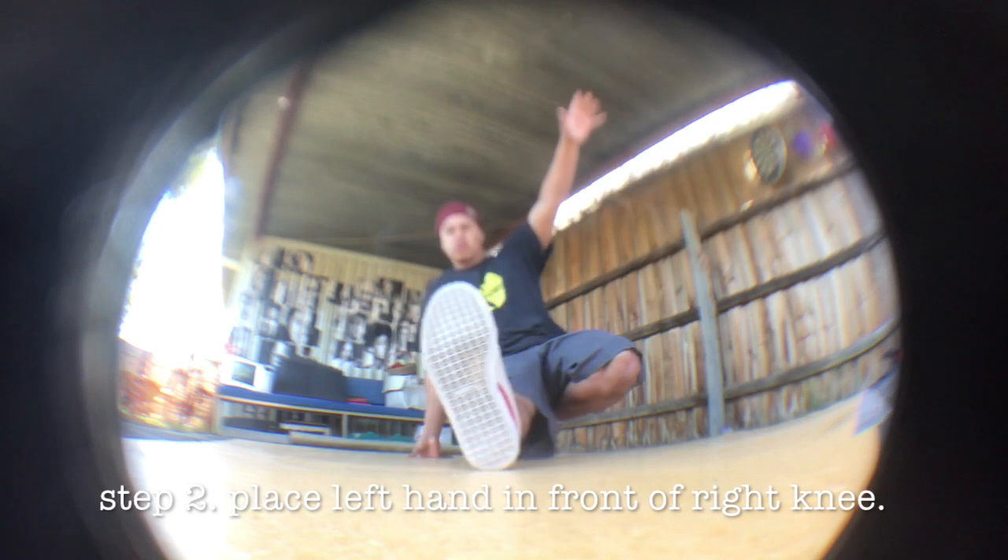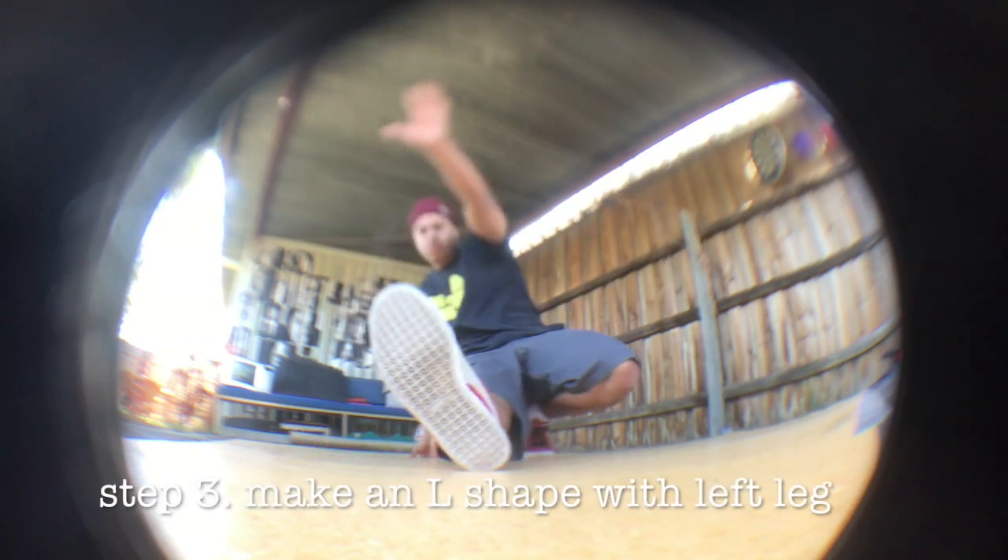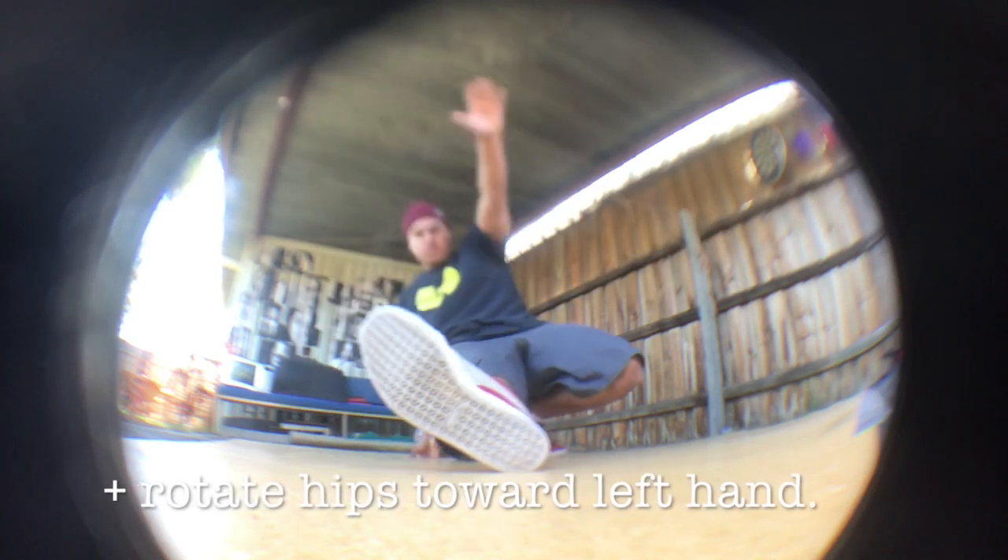Then you take your left hand and you place it in front of the right knee. At the same time that you do this you make an L shape with your left leg and rotate your hips towards your left hand.